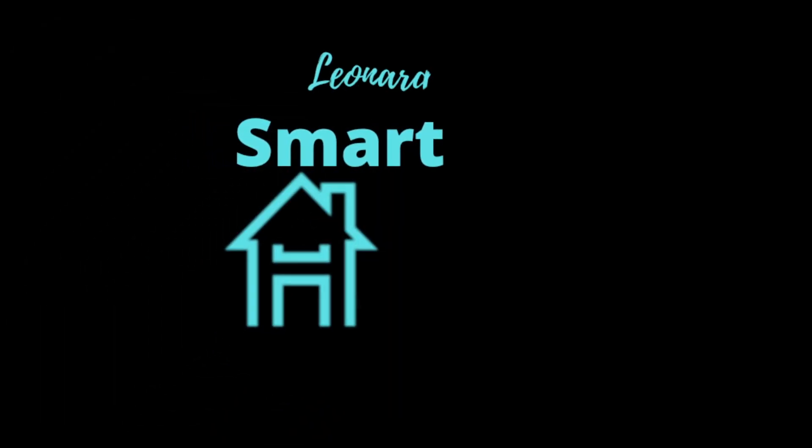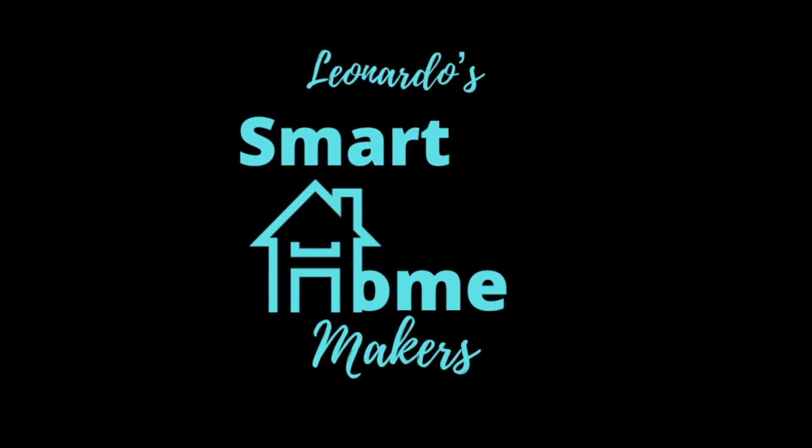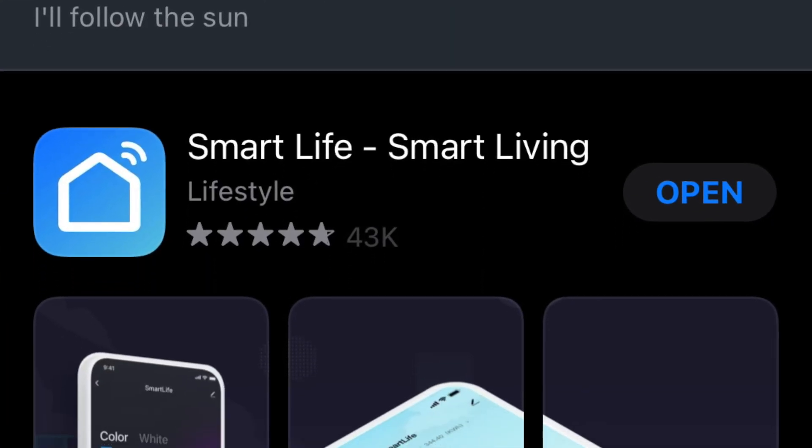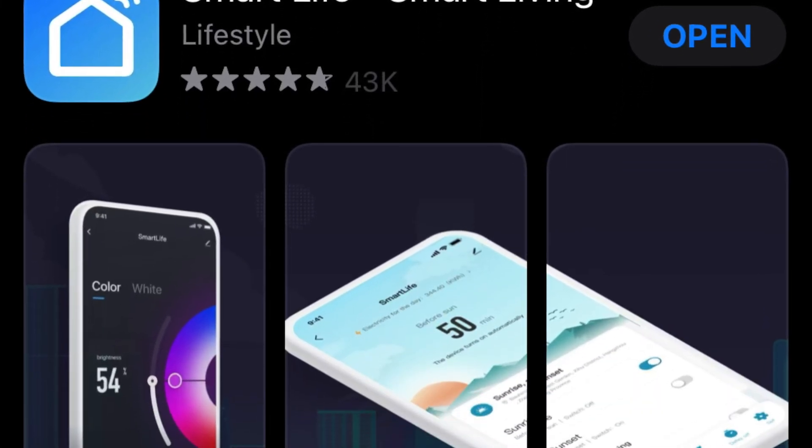This is Gio from Smart Home Makers. The absolute first thing you're going to need to do is download an app. With this app, we're going to be pairing all the devices, controlling them, and setting up automations. The app you need to download is the Smart Life app and you can find it on the Android store or the iOS store.